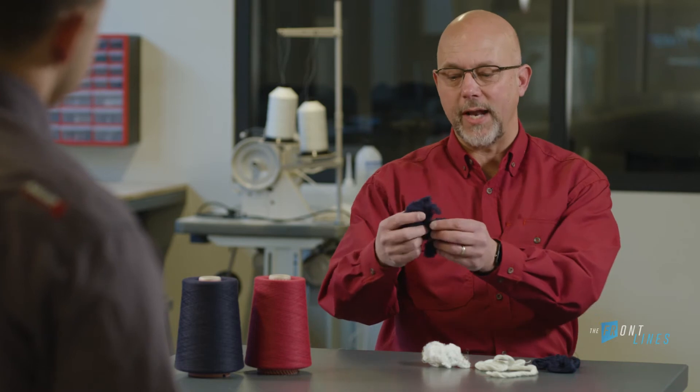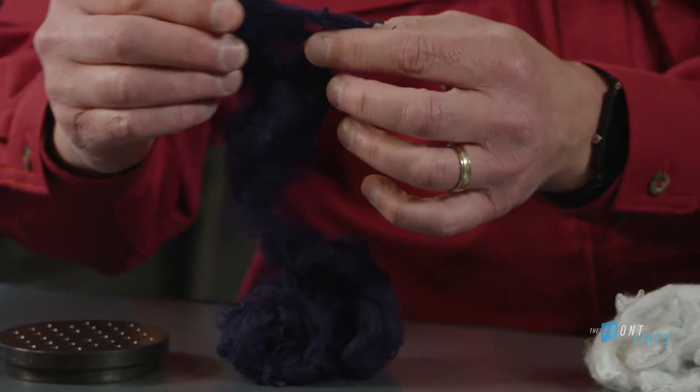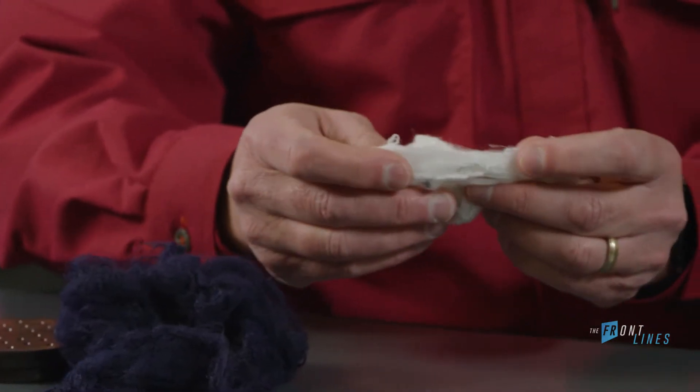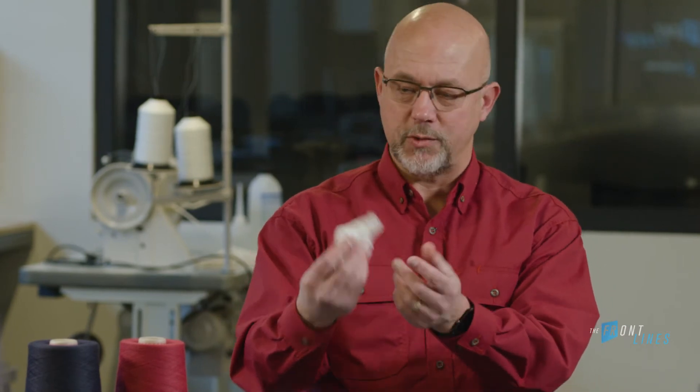So when the fibers leave that spinneret, they have the protective properties and the color pigment added to it. And then you have Glengard fibers at its starting point, in comparison to fibers that are piece dyed, that have to have the color pigment and the protective properties added to it. And this is what that looks like.